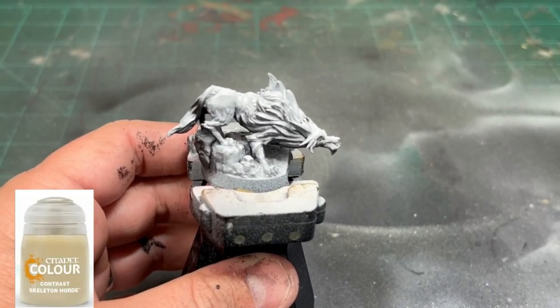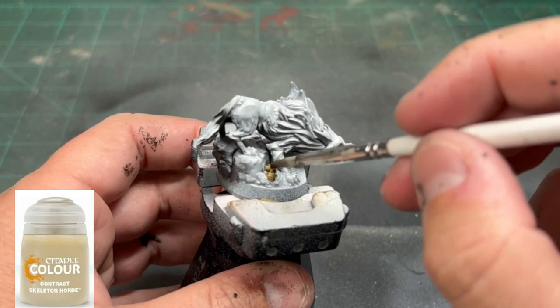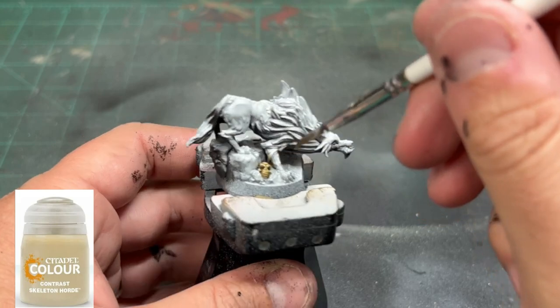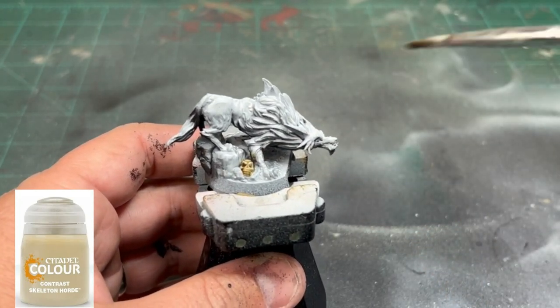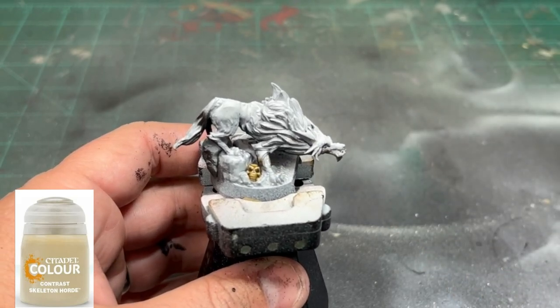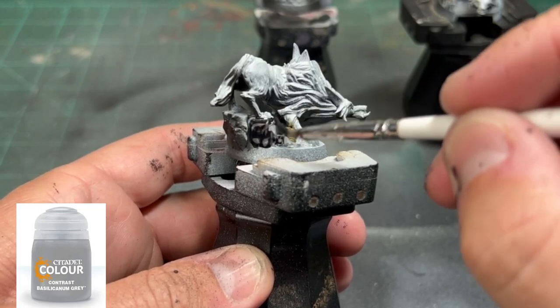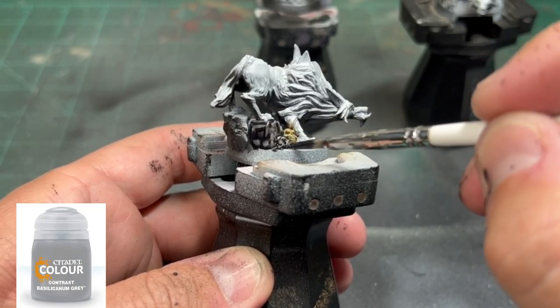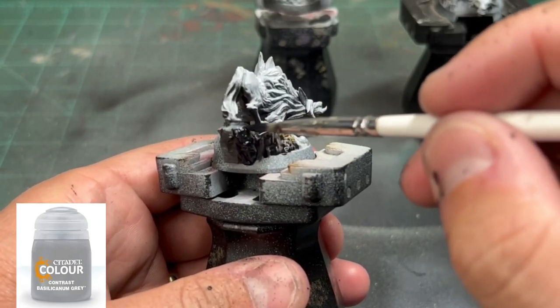If you've been watching the series, you know we're going to start with the base. The first thing we're going to do is use some Skeleton Horde, which is a contrast paint from Citadel, and we're going to hit that skull that is over by the right paw of our wolf. Next, we're going to use some Basilicanum Gray on that rock area. With the zenithal highlighting, you're going to see a natural highlight, which saves us time.